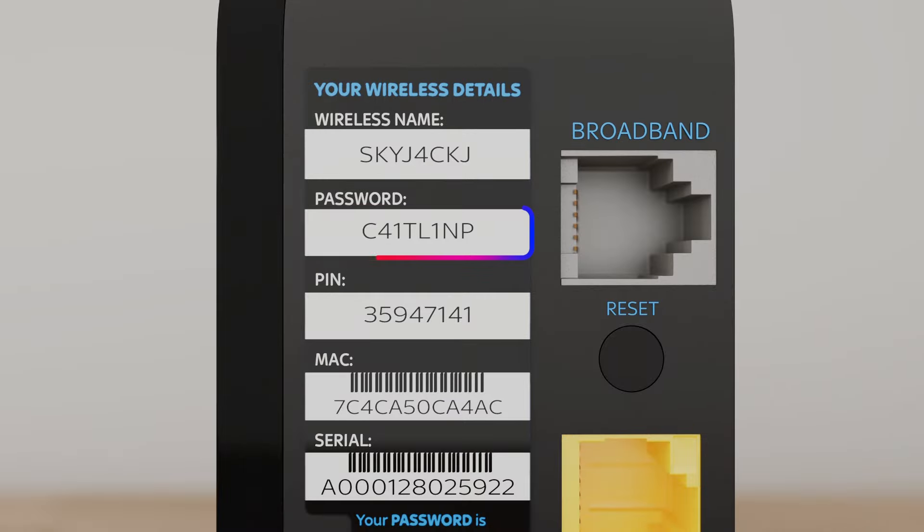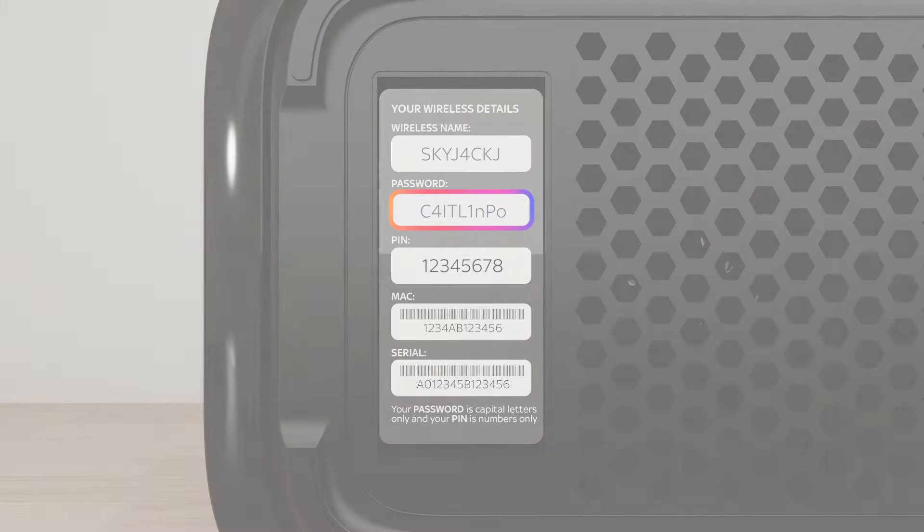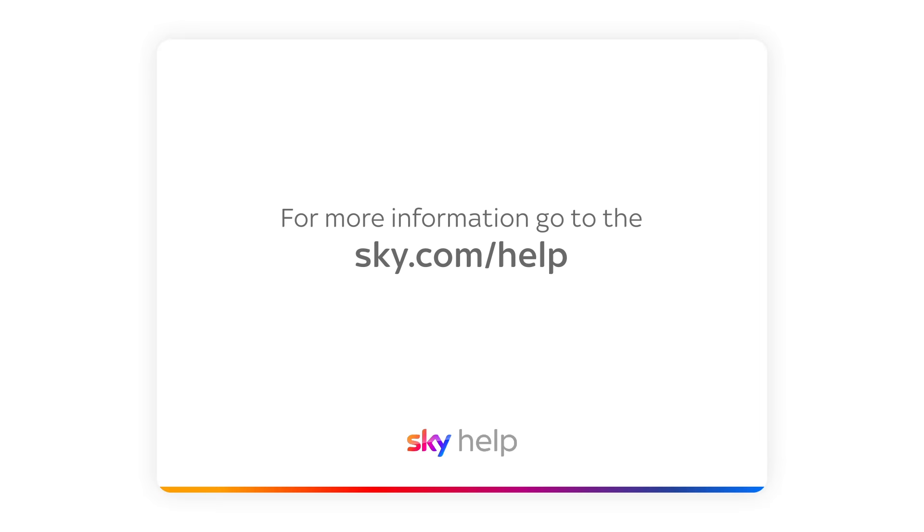Your username and password are on the back or bottom of your hub. For more help, go to sky.com/help.